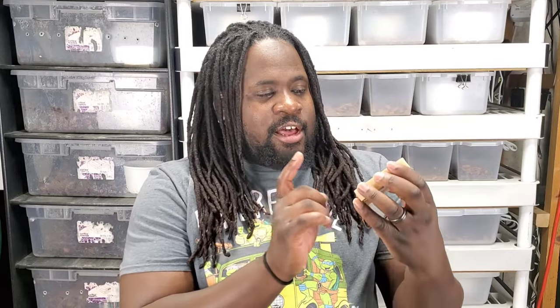Alright, there you go — DIY ID cards for your snakes. Looks pretty decent, looks pretty good. It was my first time doing it so there might be some bugs I'll figure out later. Let me know how you guys feel about it — if you like this and want me to do more budget-friendly DIY things, I'll definitely keep doing that.